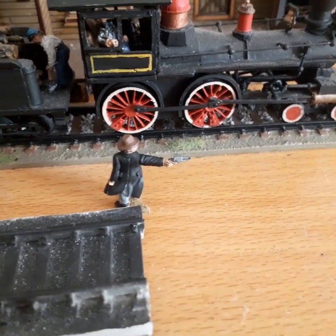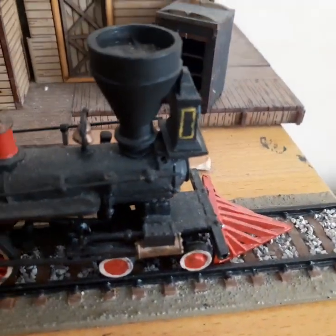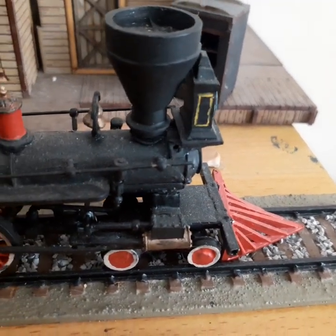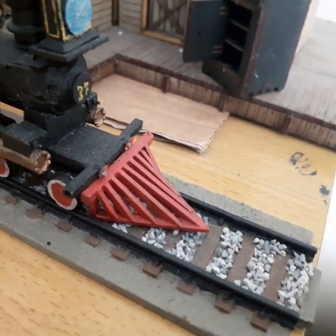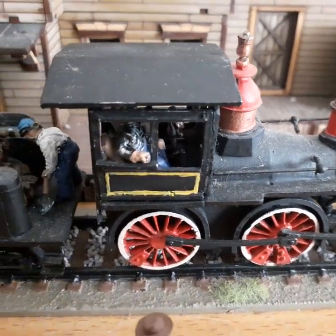Alright, hello! It's that time again — let's do a little video. This is the train I was on about in the advert. It is a Dixon Miniatures 28mm western-style train. It is a big lot of metal, and it is very cute.